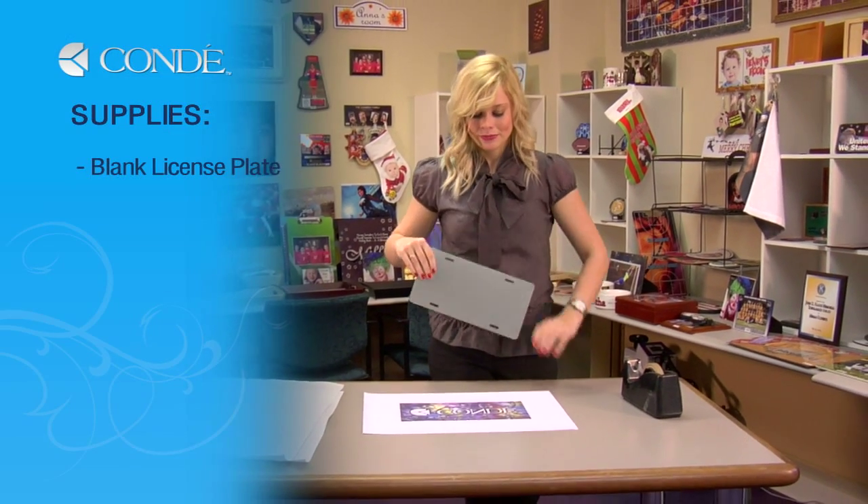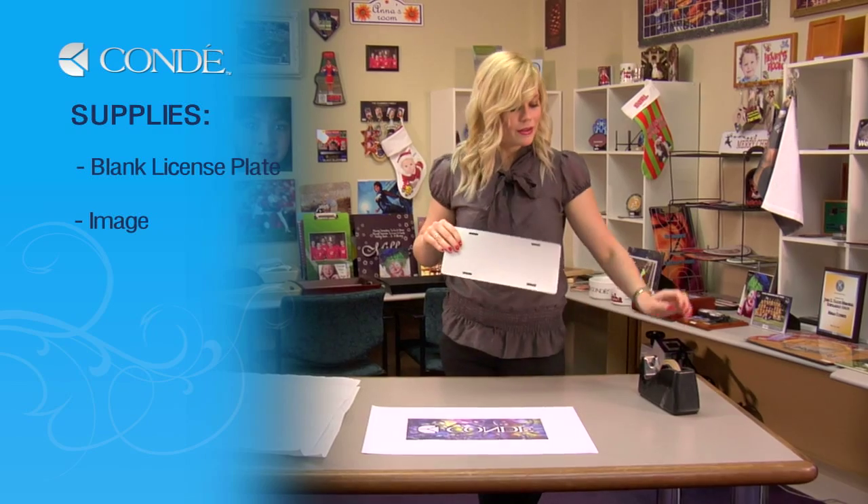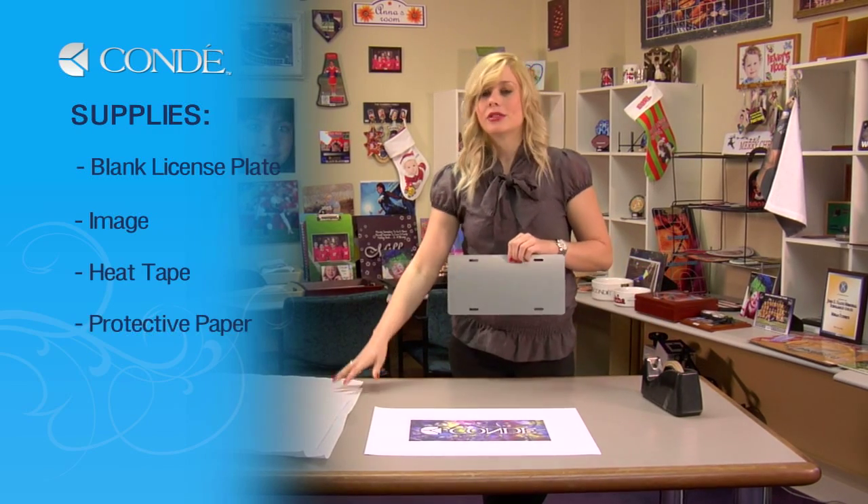I have a blank license plate, the image I would like to display, heat tape, and a couple sheets of protective paper.